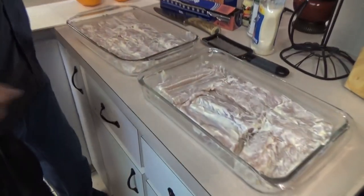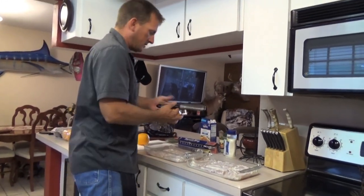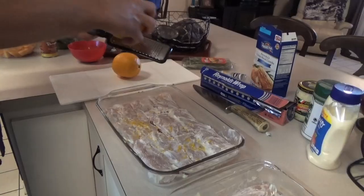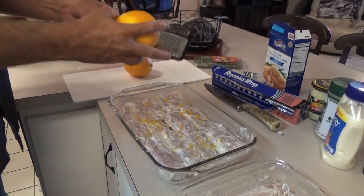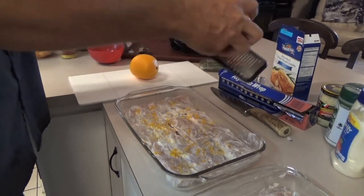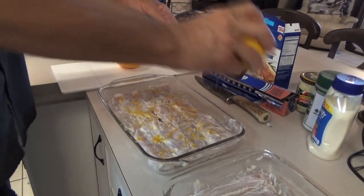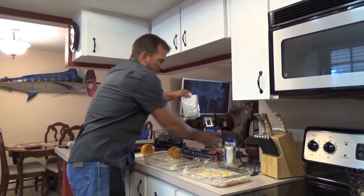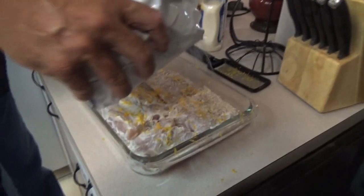I've got two full pans ready to go. Here's something that just adds so much life to this — a navel orange. This is a zester. When you zest, you get all the oils from the fruit. You can do this with lime, any citrus. Now we've got orange zest, and we're going to put some breadcrumbs on it.